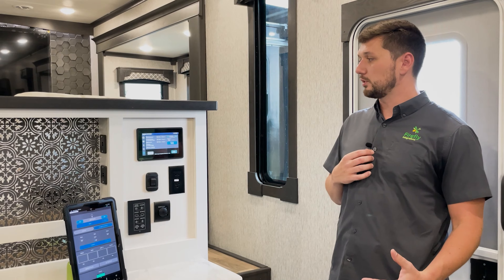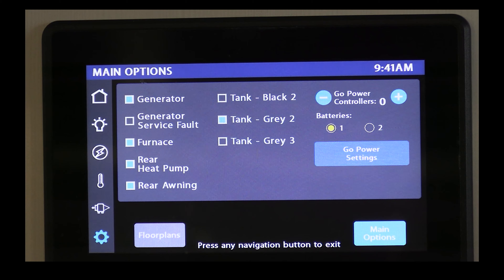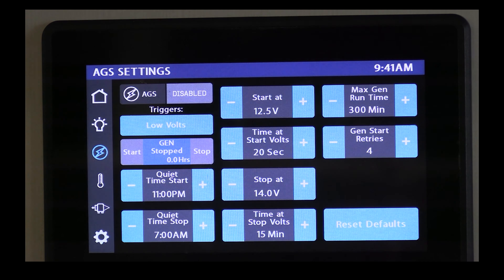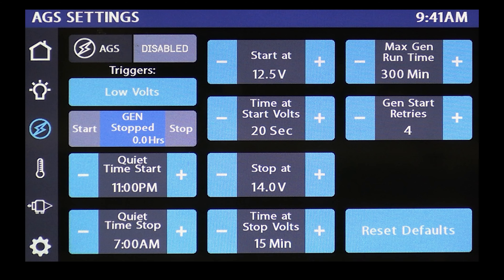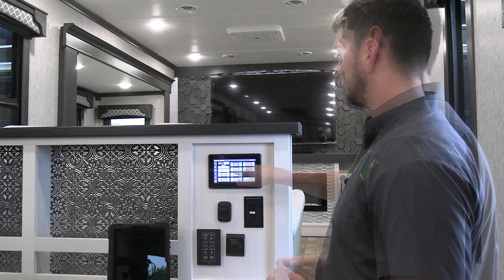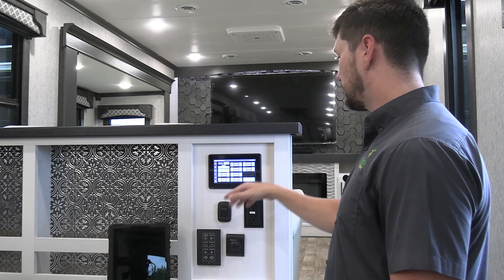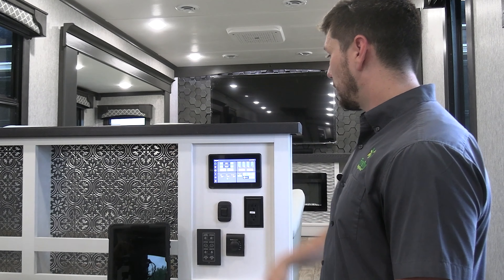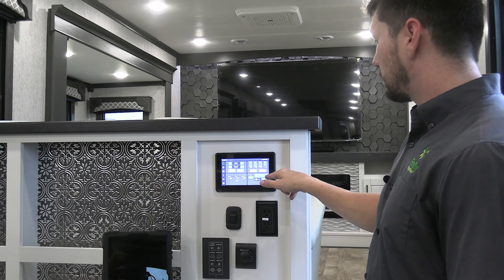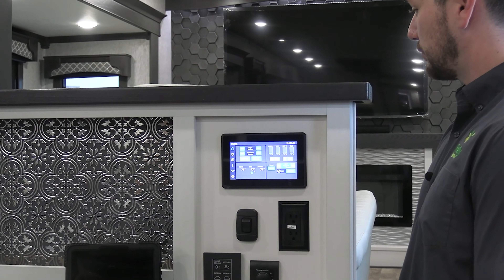Redwood units don't come from the factory with a generator installed, but if you choose to upgrade and get one installed, we can easily enable an option to add the generator controls. What's really nice about the generator controls is the auto gen start feature — AGS. If your battery gets down to 12.5 volts for 20 seconds, it will automatically start the generator. On your home screen, you also have generator start/stop and your AGS enable/disable button right next to your battery voltage.